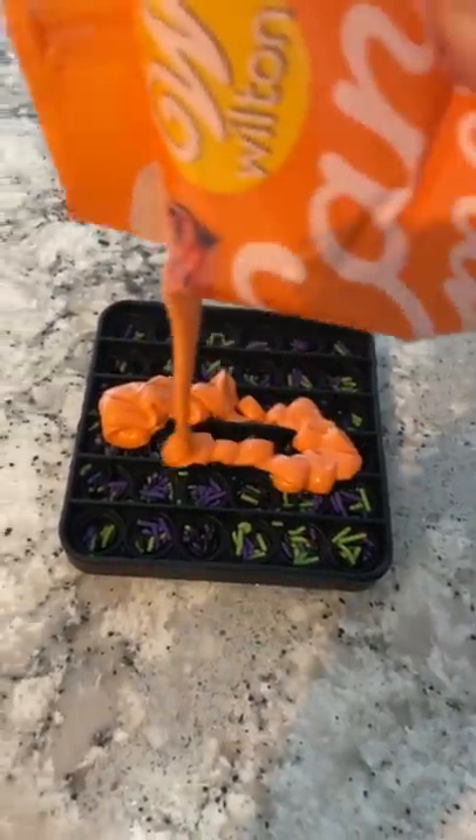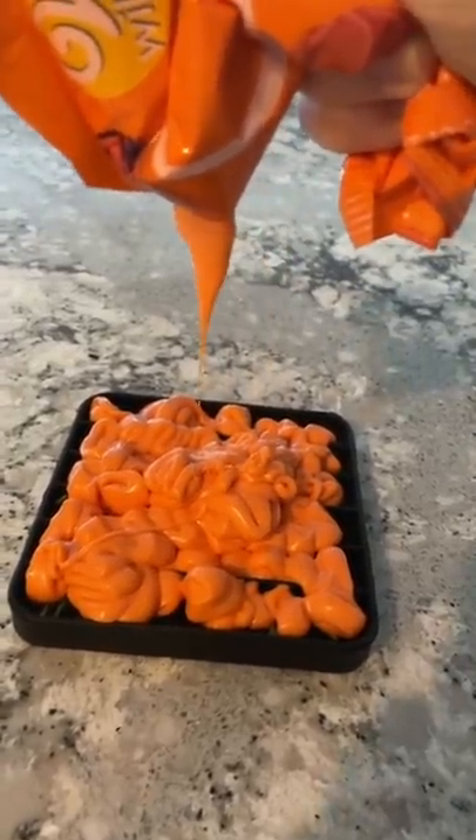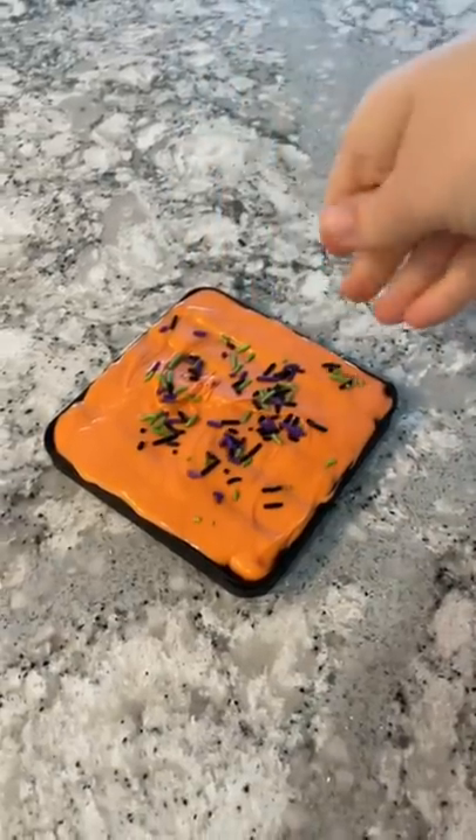Melting the chocolate in the bag was the best decision ever. It was so easy, I didn't want to stop. But I got it all leveled out and put it in the freezer.